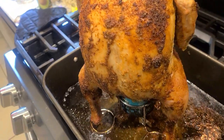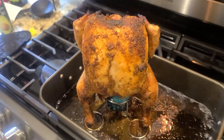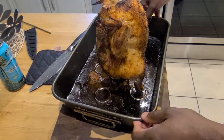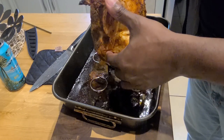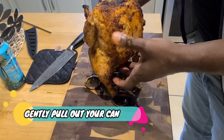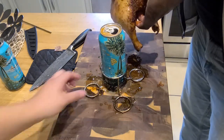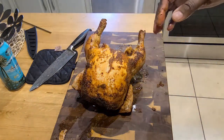Gotta keep those juices tight. Look at all of that. Alrighty, now we're gonna go ahead and pry our chicken off. We've rested for 30 minutes. Still piping hot, so gently pull your can out and discard that with the use of your lovely sous chef friends. Thank you very much, Nicholas.